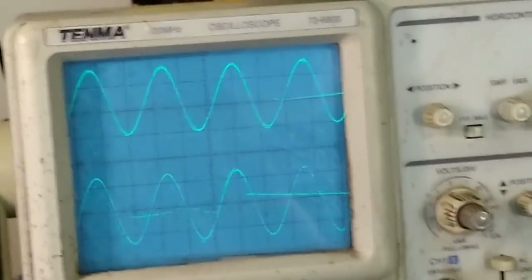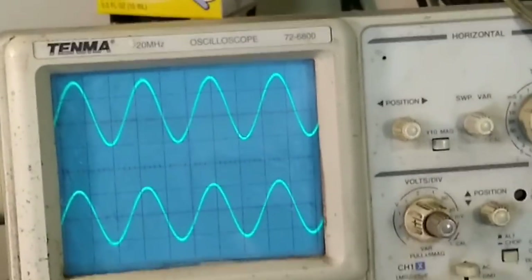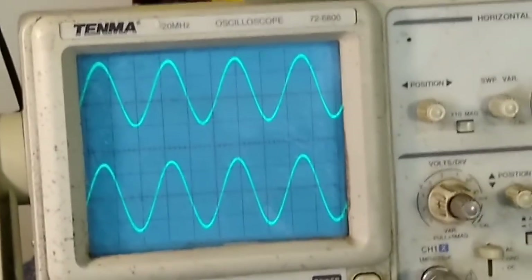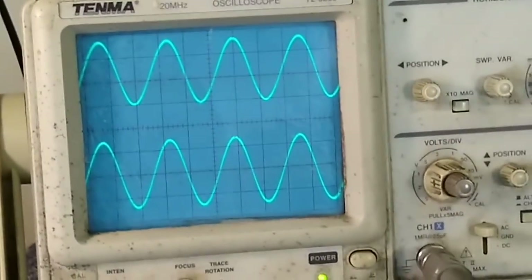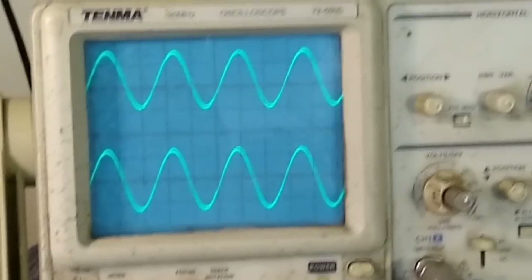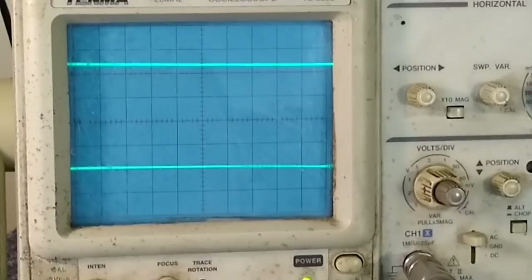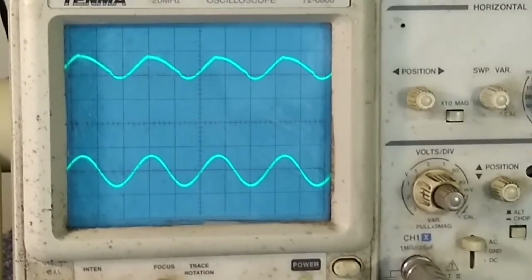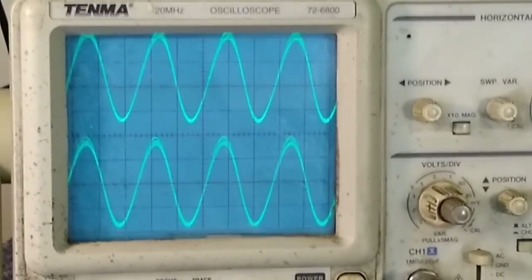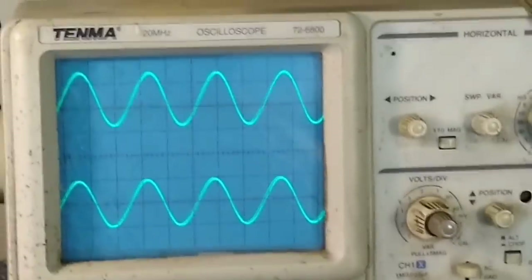I'm just kind of messing with the front panel controls. The input selector and the tape monitor appear to be good. As soon as I touch the tone defeat switch, that's when the right channel goes away. The balance control looks good. This is pretty touchy. Let's cycle it again and let it go through its protection sweep. So the left channel there looks really crummy, and if we crank it up we see that it gets a little better. That's crummy relay contacts - pretty much everything I would expect from something this old.